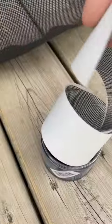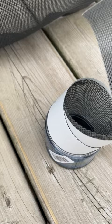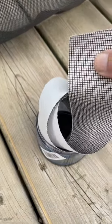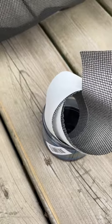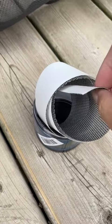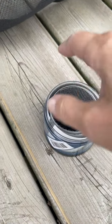You just take a piece of this — it's like a roll tape, and it has a little bit of stickiness on one side. Then you put it across your tear.